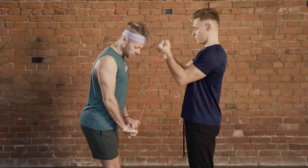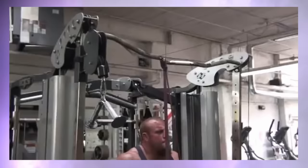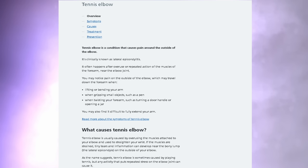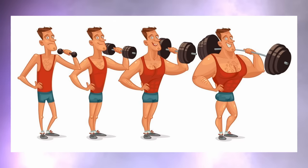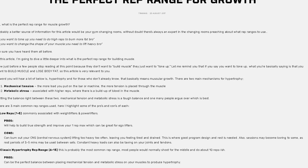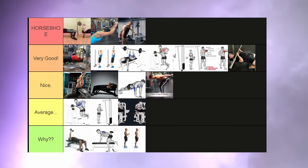Band pushdowns — the only reason I did them was because I had some elbow issues, and for that these are absolutely fantastic. They help the elbow recover a lot and are great for preventing and treating tendonitis. But are they great for building big triceps? No. You're not going to be able to progressively overload properly, you're not going to be able to train in a relevant rep range, and it's just not convenient. Therefore, I have to put them into the why tier — although I do feel kind of bad.